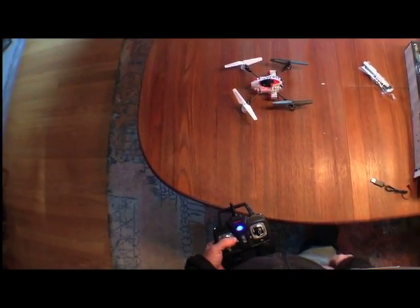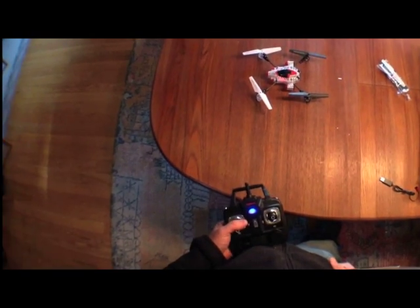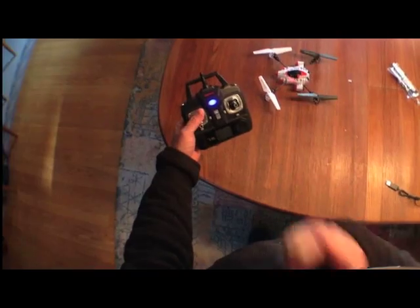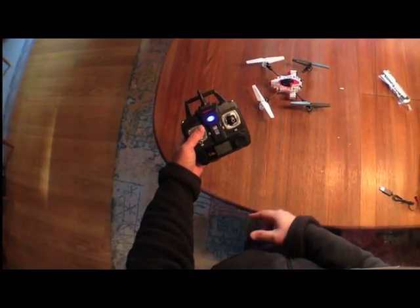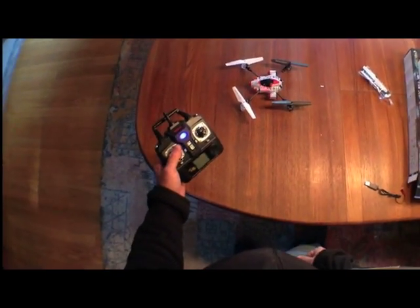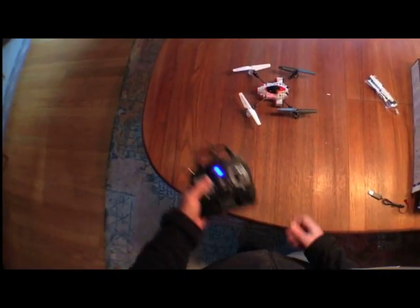It should be on a flat surface when you do that. After you see those flashes, you turn the transmitter on and it will emit a series of beeps, and then one long beep which indicates that it has now been bound to the quadcopter and it's ready to fly.